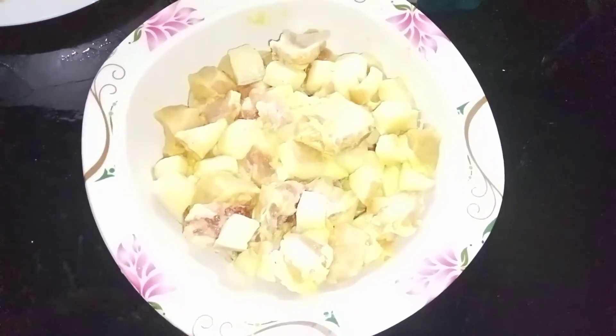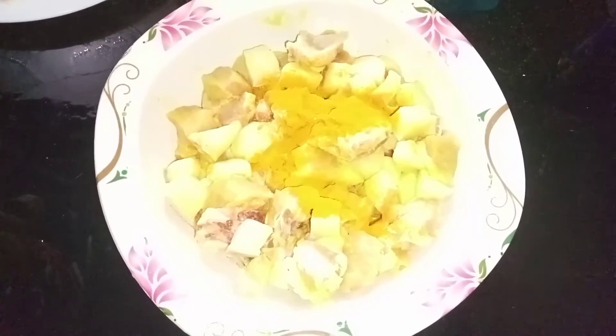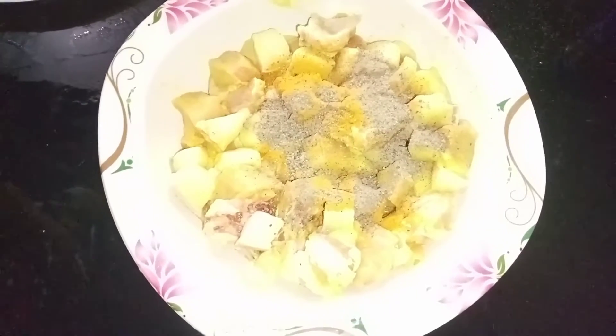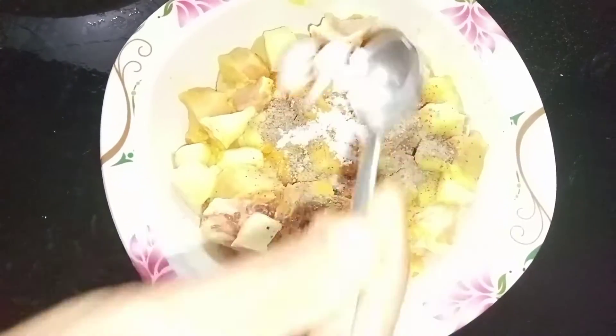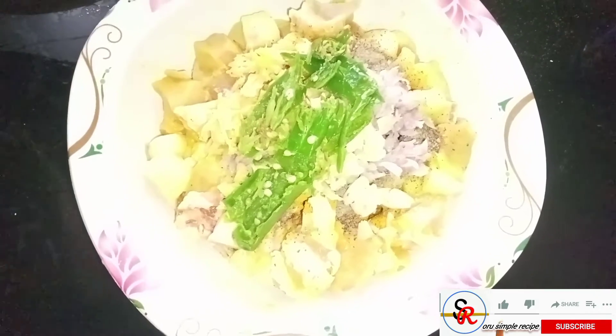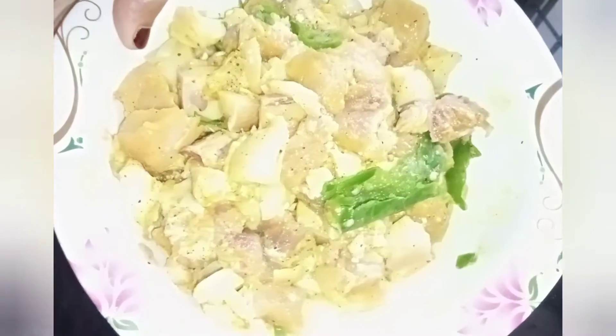Let's stir the meat. Add curry — about 3 teaspoons of curry, then 2 teaspoons of curry. Mix it in.